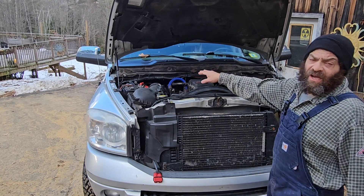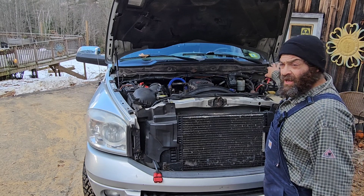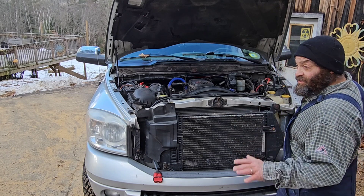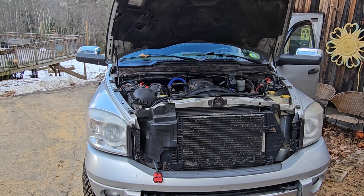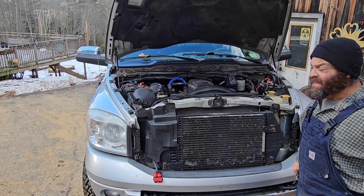We've disconnected the passenger side battery and installed a known bad battery on the driver's side. I'm going to try to start it with no help, just to make sure it's a bad battery — and it is indeed, it won't even try to start.